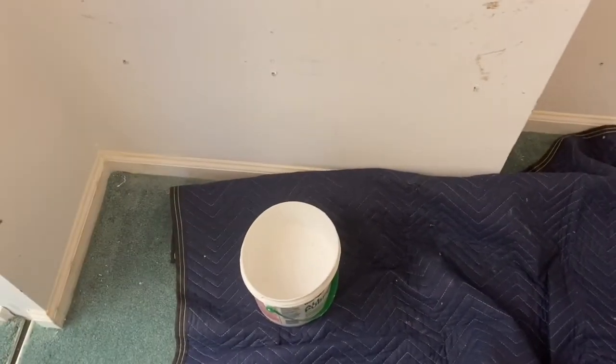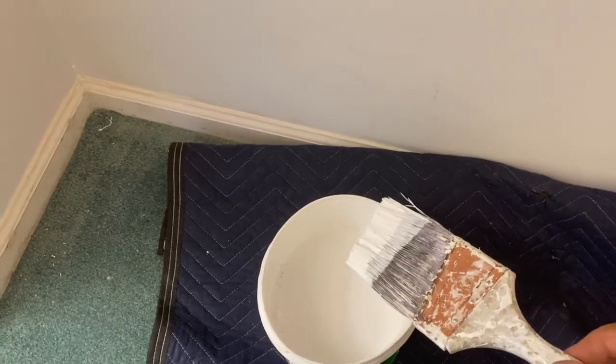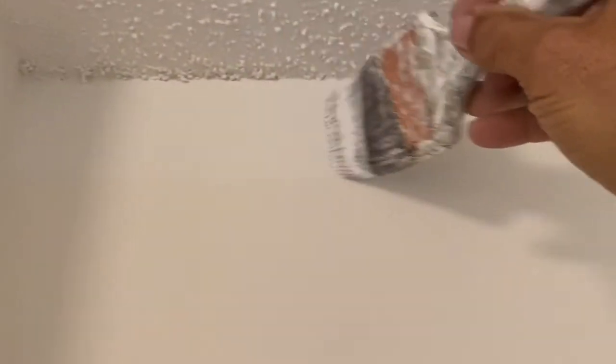Now we're getting ready to start painting. Put out my cloth, got my bucket — I poured it out of the five-gallon into the one-gallon can. When you dip, that's as far as you want to go into the paint; if you're going further than that you're going to have a mess — that's the proper way to do it. I'm starting in the closet because I can reach it, then I'll do the small areas, and I'm going to show you a little trick I use so I don't have to use a ladder to cut in.